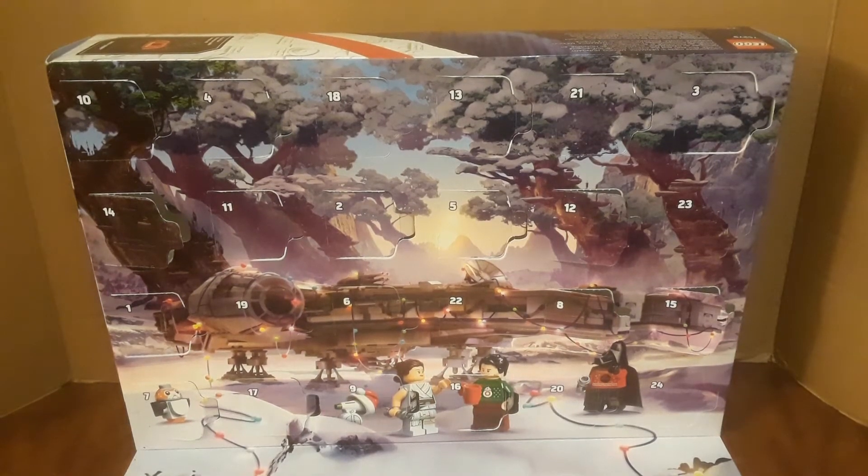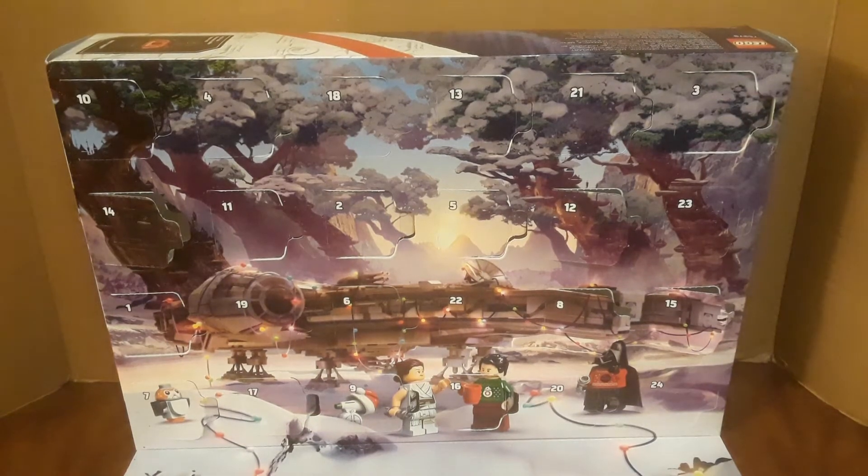Hello ladies and gentlemen, Tristan D Productions here again with the LEGO Star Wars 2020 Advent Calendar Day Number 17. Can you guys spot it? It's right down here on the left hand side.